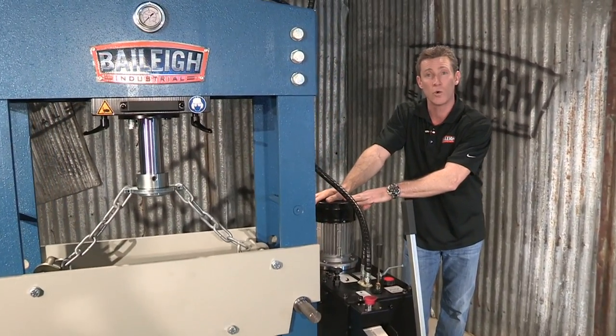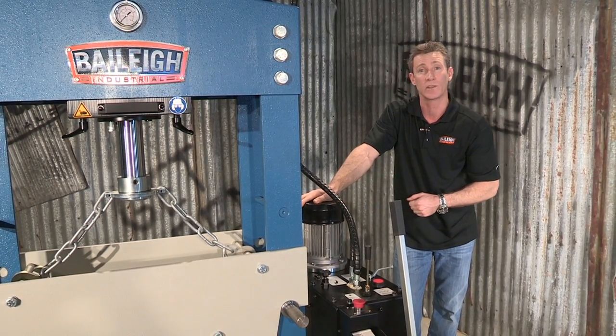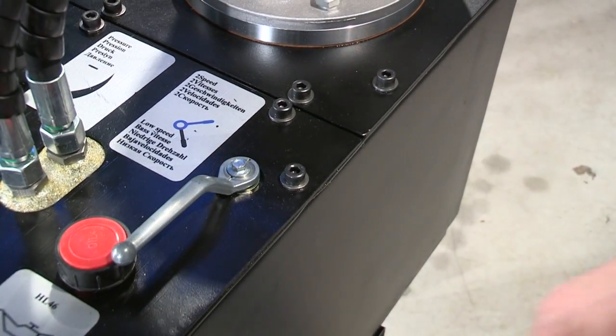This machine has a two horsepower or one and a half kilowatt 2/3 phase motor. That's a massive motor tied to this big oil reservoir. We've got three speeds on this machine.